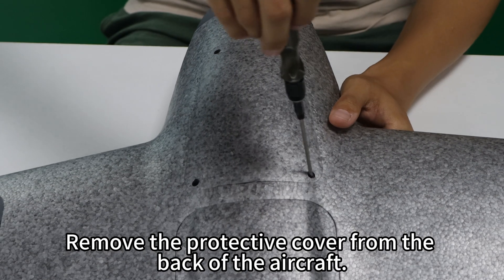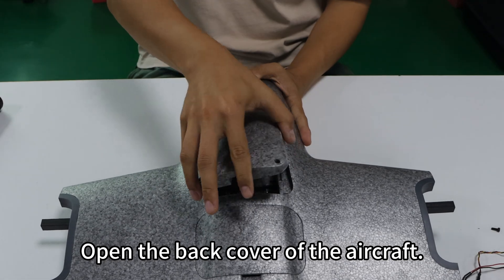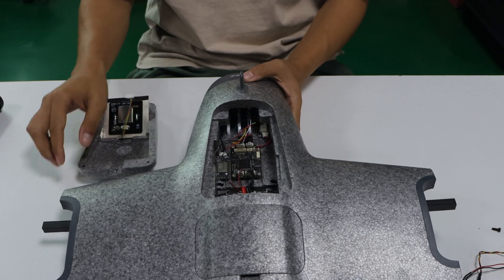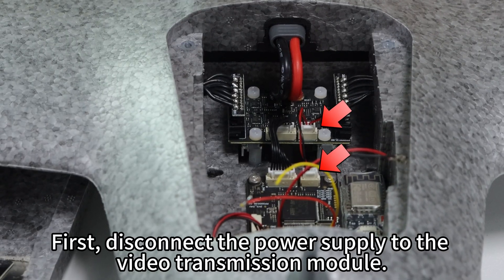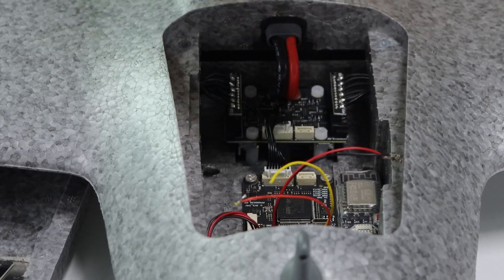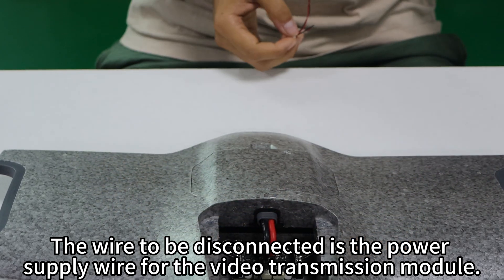Remove the protective cover from the back of the aircraft and open the back cover. First, disconnect the power supply to the video transmission module. The wire to be disconnected is the power supply wire for the video transmission module.